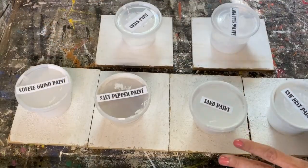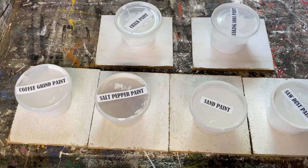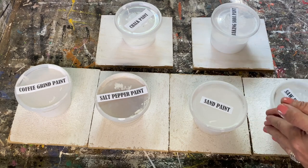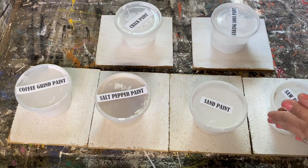Okay, these have all dried and I'm going to put a second coat on all of these pieces of wood to give a true representation of what they look like when they're finished. I'll do that right now and then show you the end result.